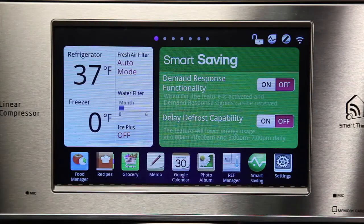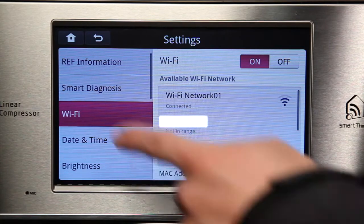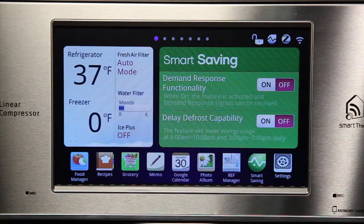To use the weather widget, first make sure that your Smart Refrigerator is connected to a Wi-Fi network. If you have trouble with Wi-Fi connectivity, please see your Wi-Fi network troubleshooting video.